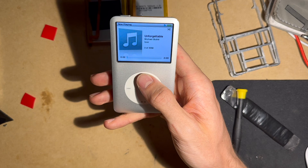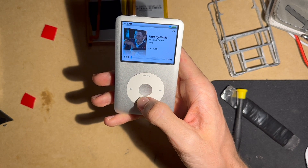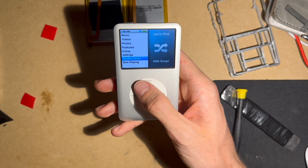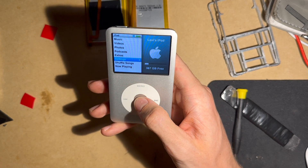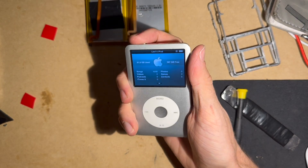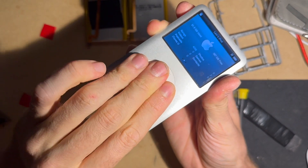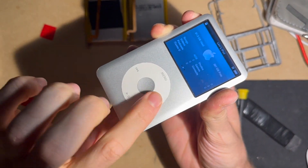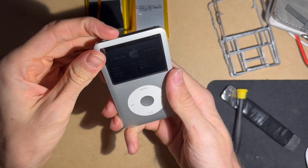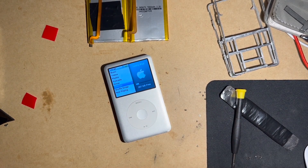Once you take out the frame, those buttons can press down more, so this fix keeps the buttons from pressing in — just like a normal iPod. The reason this works is because that thick version iPod battery holds everything together along with the double-sided tape and the iFlash Quad. This is my discovery and I wanted to share it — hope this helps.